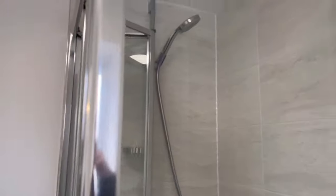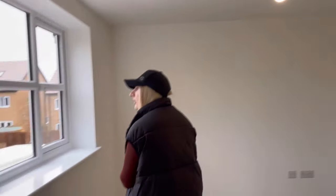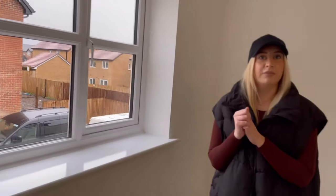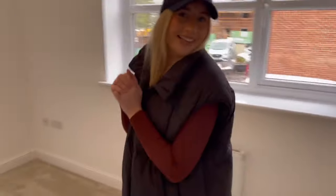And then this is the ensuite. We've got another towel rail, and we'll probably have a mirror put on the wall here as well. This is at the front of the house, so you can see a lovely view from this window.